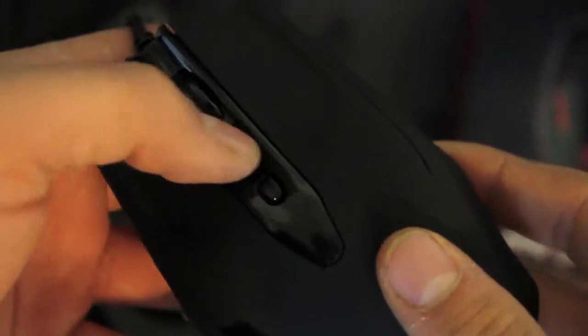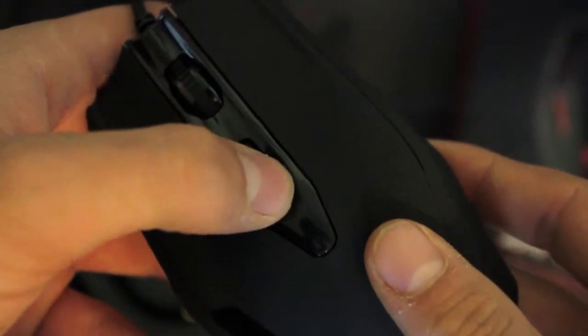And then scrolling here, a side mouse button for whatever you'd like to set it for. And here you have DPI up and DPI down.